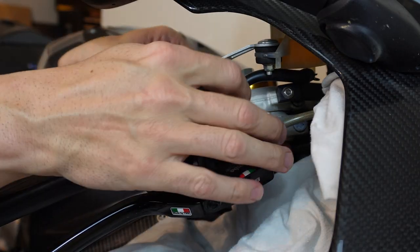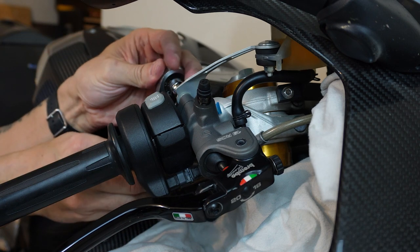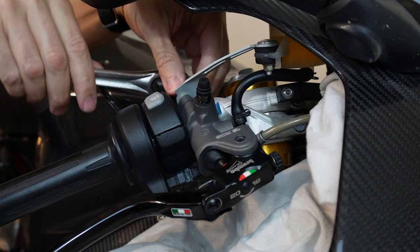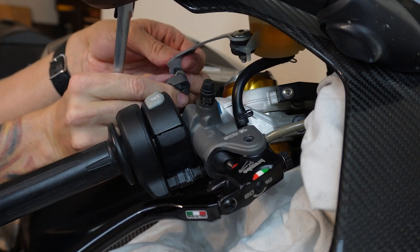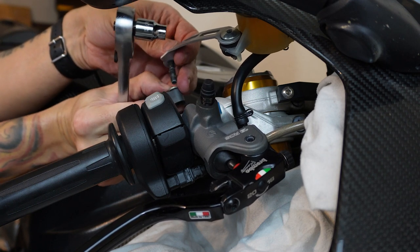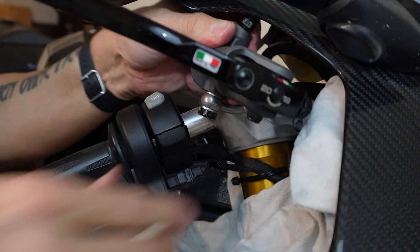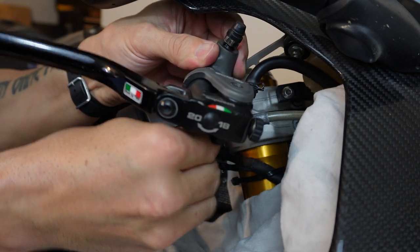I'm not breaking loose the line that goes from the reservoir to the master cylinder yet, because if I do that all I'm doing is asking for a mess. It's better to pull the whole assembly off and contain it rather than take it loose and have fluid spill all over. I know it's going to drip and that's okay, but I'm going to slowly get this banjo bolt out and then the master cylinder will come out with the reservoir.